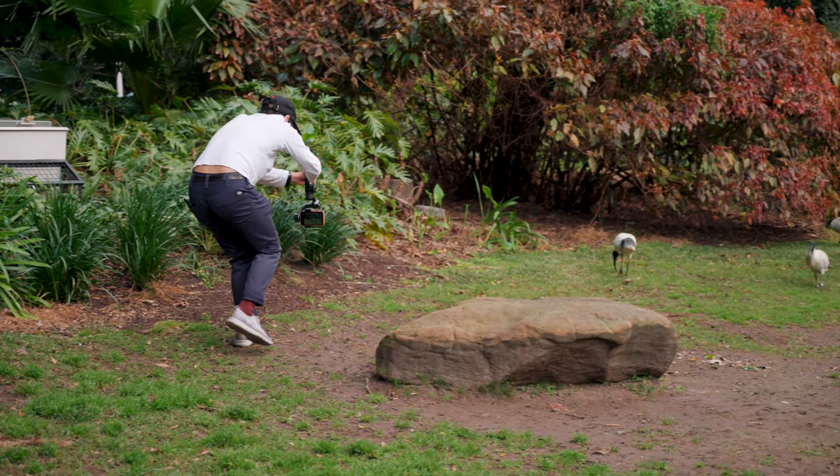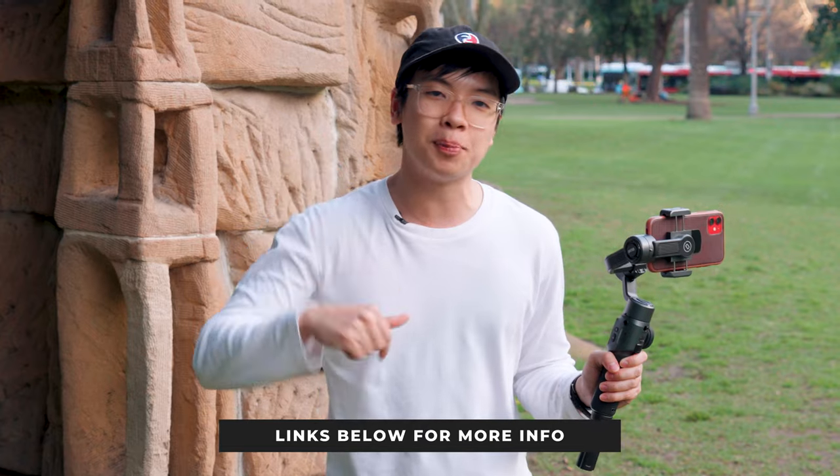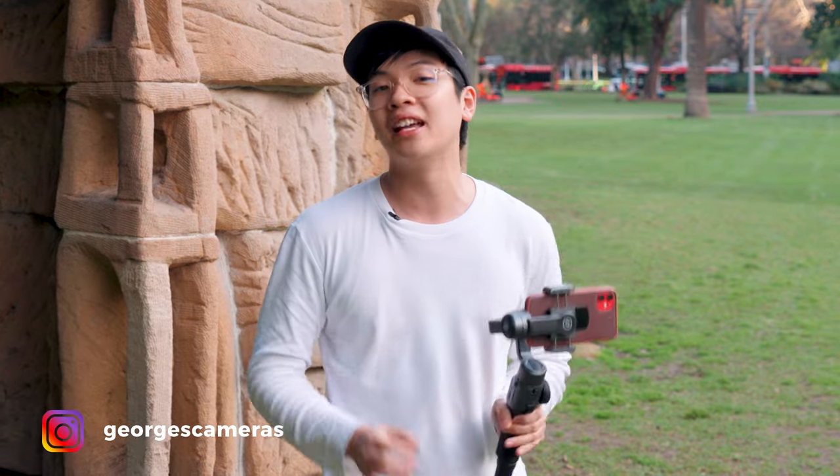Overall, the Zhiyun Smooth 5 does everything you need a mobile phone gimbal to do and even better, because it can handle those larger phones. It's super lightweight, very comfortable to use, and all the features on the gimbal — the joystick, focus wheels, mode switching without an app — make the whole experience amazing. At a price point of mid-$200s, if you're looking for a compact phone gimbal with a lot of creative flexibility, the Zhiyun Smooth 5 is a great choice. Drop any questions in the comments or visit our store on George Street in Sydney.